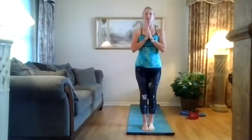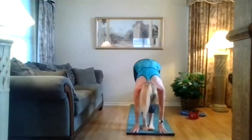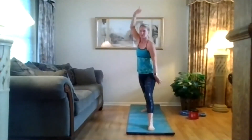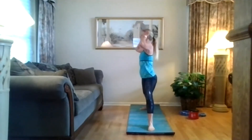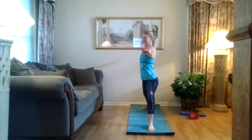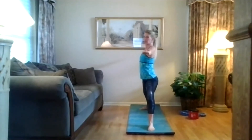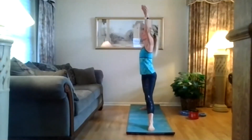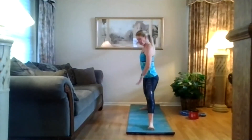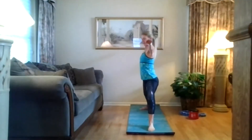Come to the top of that mat. Hands at heart center, open that chest. Take an inhale here. Exhale, big dive forward, flat back, come all the way over. Step your left foot back to find warrior two — feet wide on the mat, right toes in front. Stack your right knee over your right heel, press your left pinky toe on the floor, reach those arms long. Take an inhale here. Straighten your left front leg. Exhale, sink that heel, press your shoulder blades down, reach those arms long.